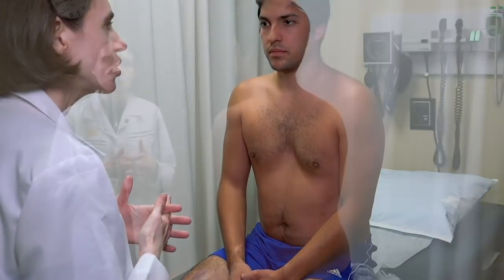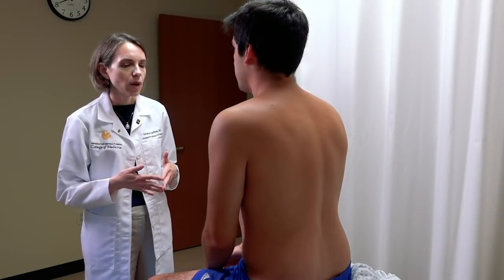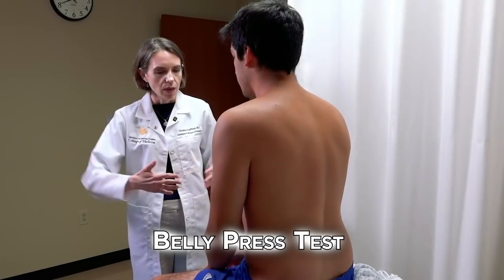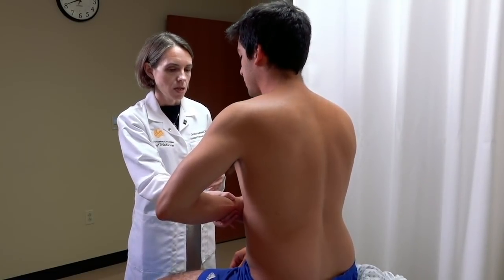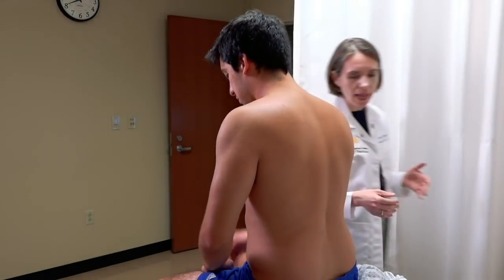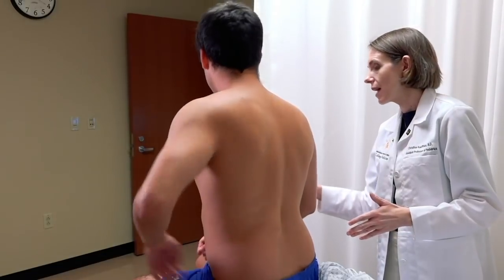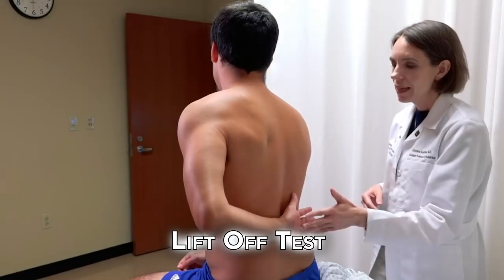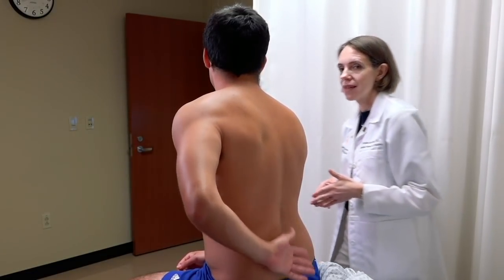For the subscapularis and teres minor, we generally isolate the shoulder that's having pain. For subscapularis, we test strength in two planes. First, the belly press test: place the hand against the belly with the elbow out to the side, and resist as I try to pull the arm away. Then, the lift off test: bring the arm behind the back as high as possible, compare side to side, then press the hand against the back and lift it off against resistance. This completes strength testing of the subscapularis.